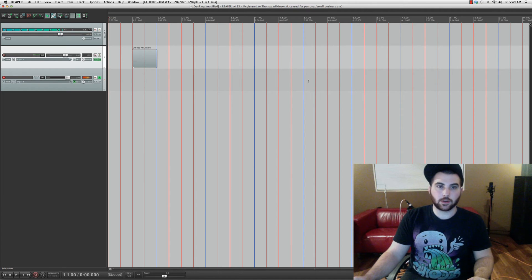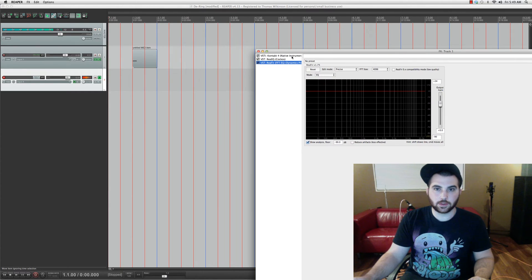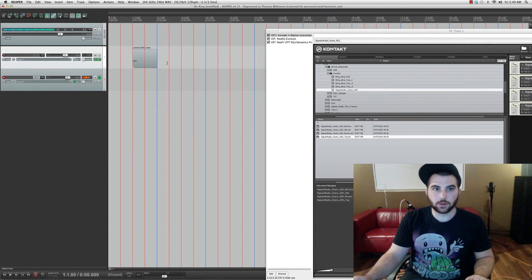Hello, this is Alex from SignalsAudio.com, and I have a technique to reduce the ring out of pretty much any drum. This is a snare that's available off my website for free called the Kraken snare, and it's got quite a ring out, and you'll hear that right now.